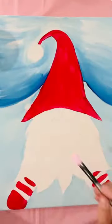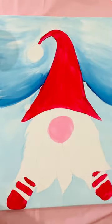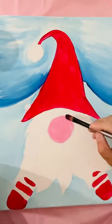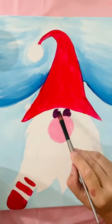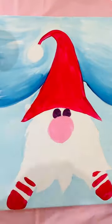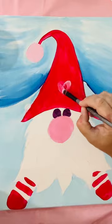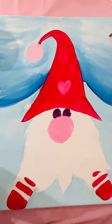Blend a bit of red and white together to create a pink for Elfie's nose, painting it in a circle. Then mix red and blue together to create a purple color and block in two circles above the nose for his eyes. Allow those to dry while working on other parts. Using the pink, add a heart on his hat and block in the pom-pom on the end of the hat.